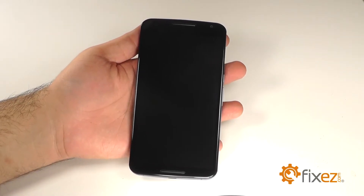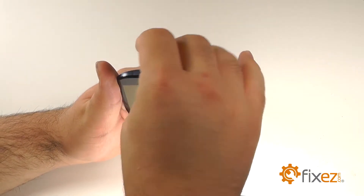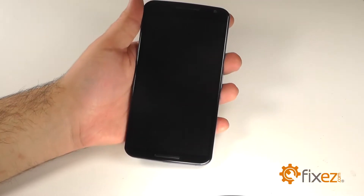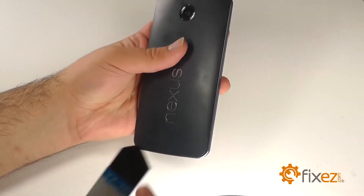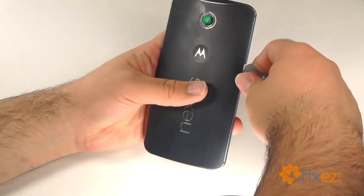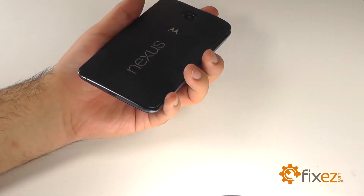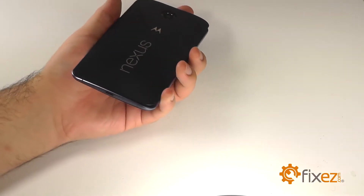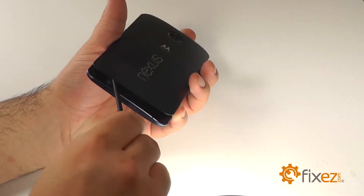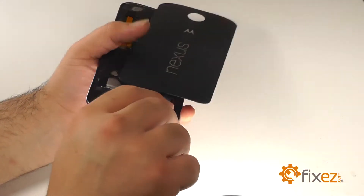We'll begin disassembly of the Nexus 6 by removing the sim tray using a sim ejection tool. Next, we'll insert an iSesimo between the back cover and the midframe. Once we have a small gap, we can use a nylon spudger to free the back covering from the adhesive holding it in place.